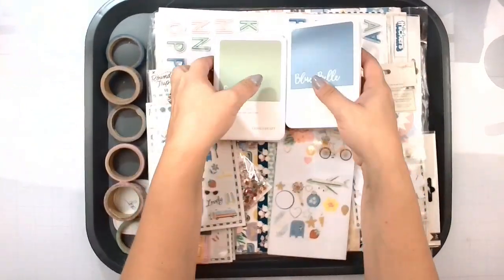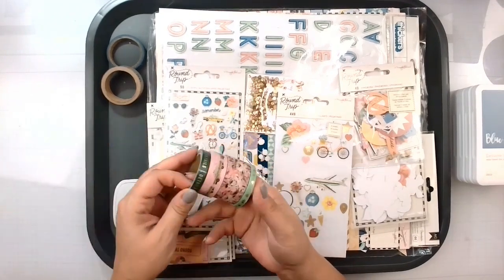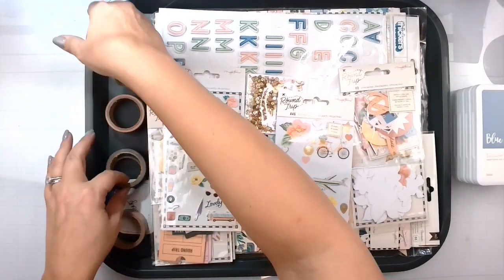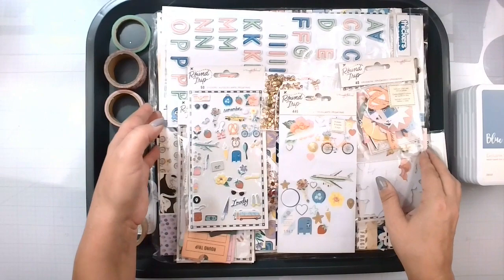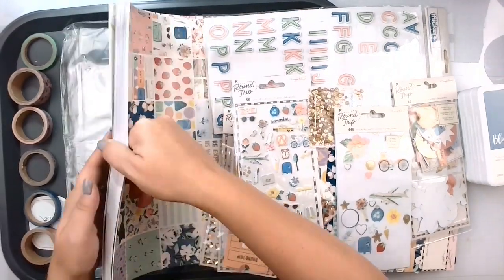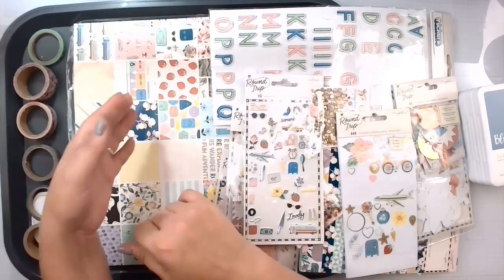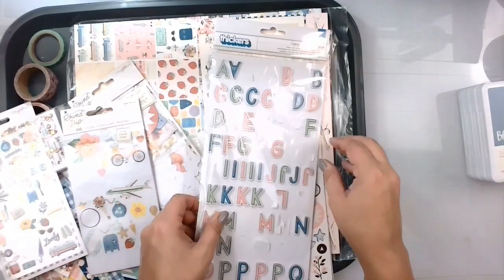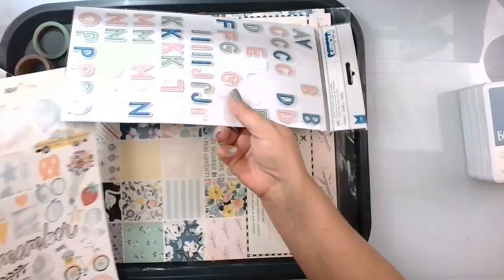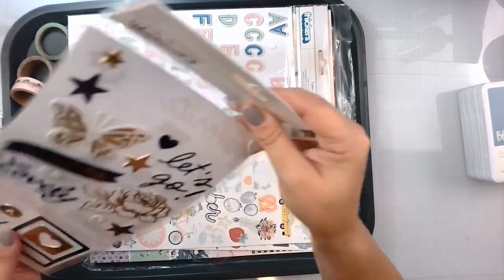We're going to pull this one in from last month. This is the Maggie Holmes Round Trip Collection, and I am using it to scrap our Chicago trip — the sightseeing portion of the day, not the concert at Wrigley Field. We've still got the washi, and we'll just kind of pull all of this off. We still have lots of paper. In the paper pad I've kept all the scraps because you never know when you might need them. I've got plenty of thickers left and still lots of vowels, but I have made several titles. I've got the 6x12 or 12x12 sticker sheet here. Used a lot of that last month and I'm hoping to finish this off this month. The thickers...